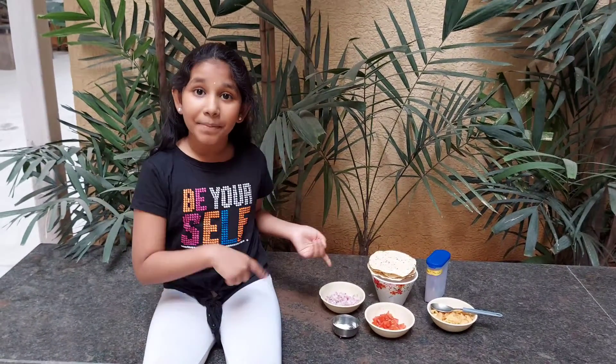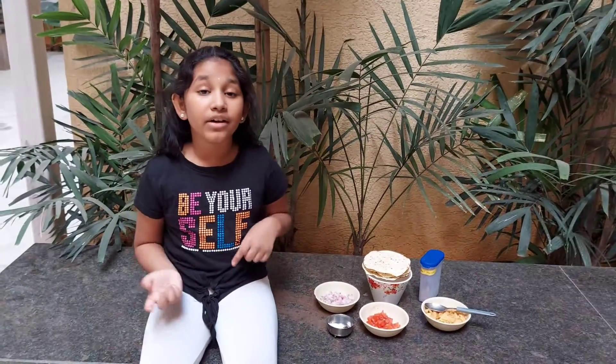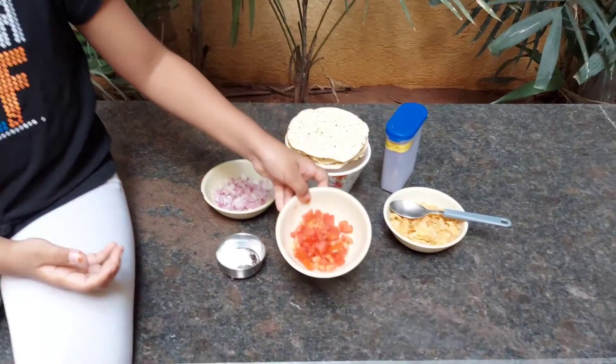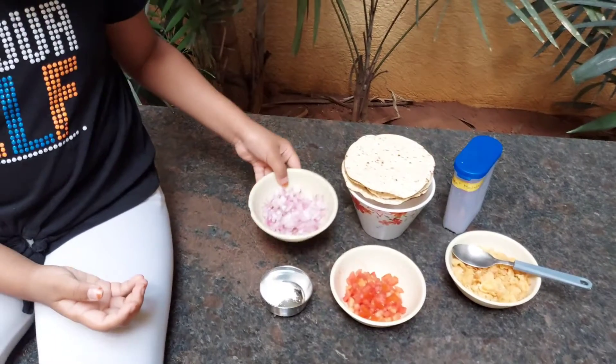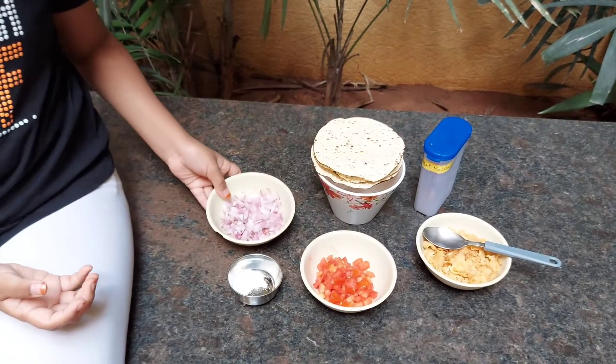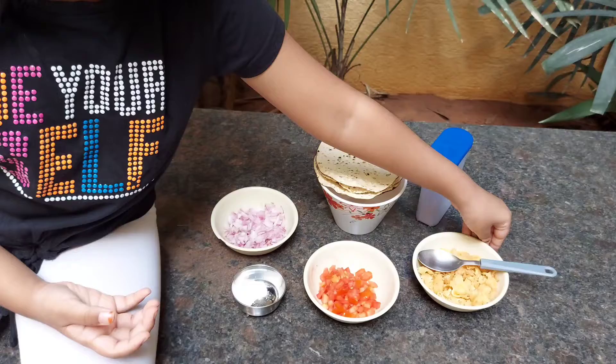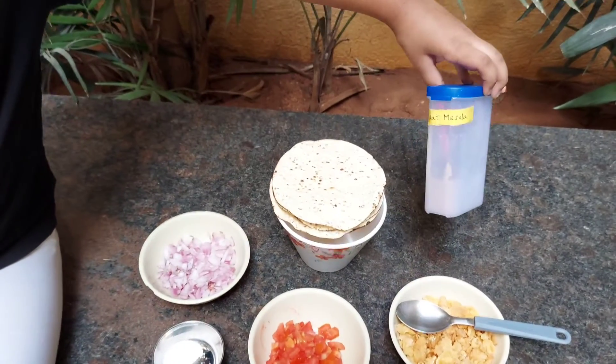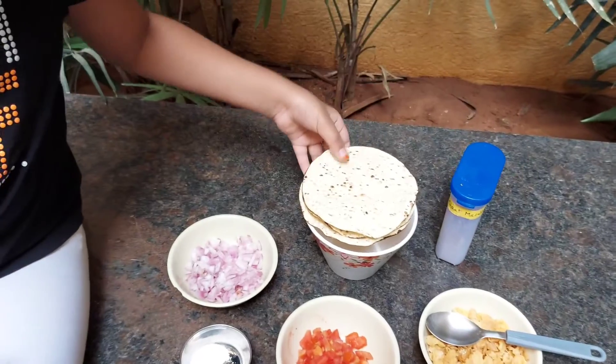Today I am going to make a non-fire dish which is papadi chaat, so let's see all the ingredients required. We need 50 grams of tomato, 50 grams of onion, 50 grams of fried cornflakes, a pinch of salt, a pinch of chaat masala, and three papads. Now let's see the procedure.